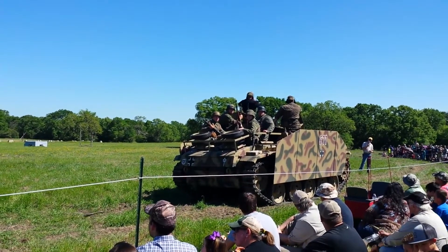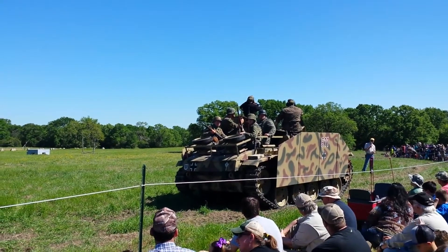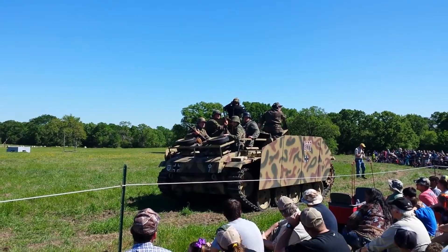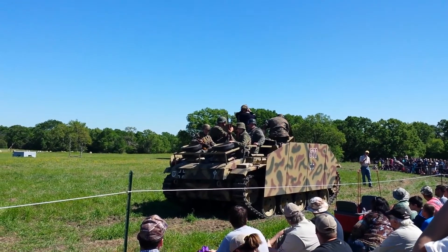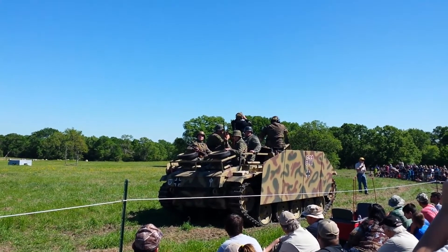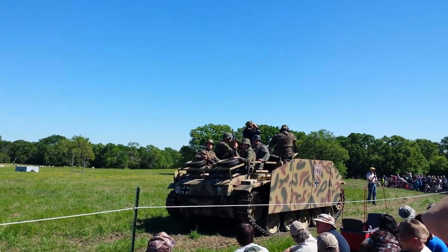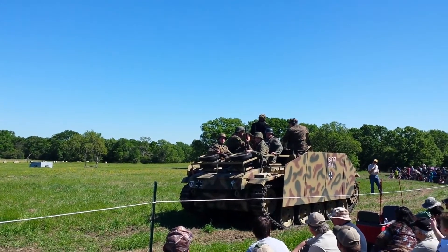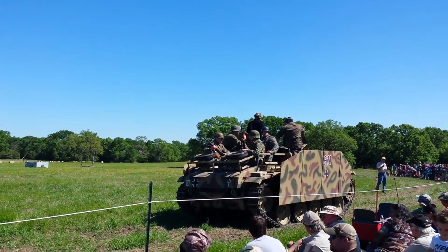Also, if you look at the hull, you can see it looks like it's got all these stripes on it. That is actually a form of ceramic, mud-type material that they smeared all over the tanks, so that the Russians could not attach magnetic bombs to them. That's called Zimmerit in German, and they applied it to all of the German tanks.